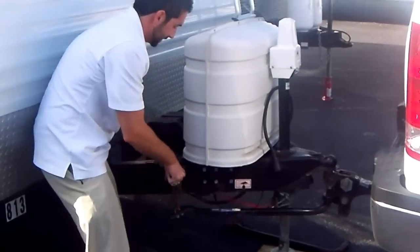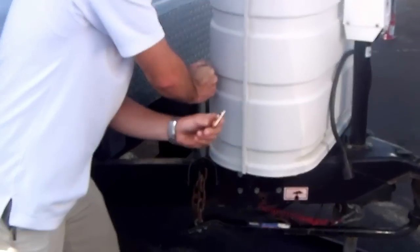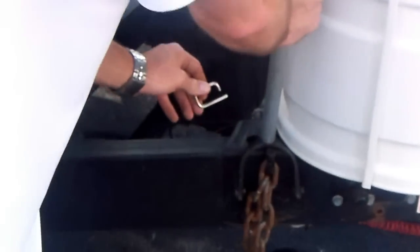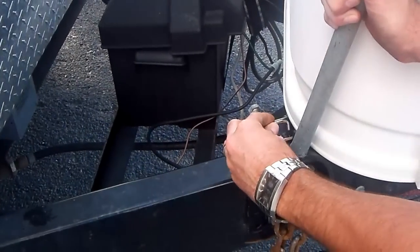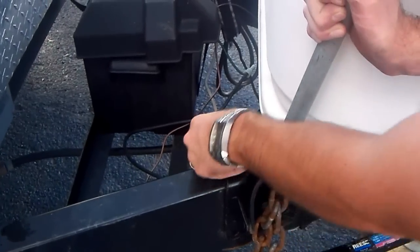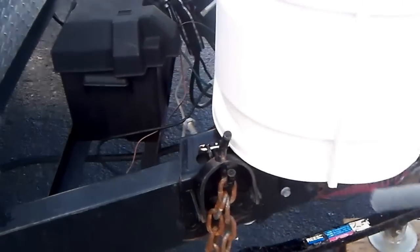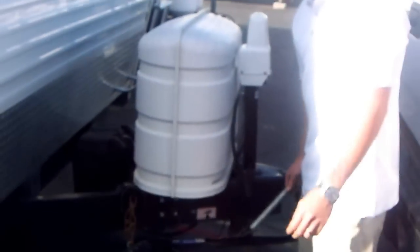You're going to lift this up carefully while maintaining pressure. Find your locking mechanism — in this case, it's a little pin. You're going to insert it right here and lower it back down. Once you're confident it's in the locked position, you can release tension and pressure from the bar and you've done this side properly.